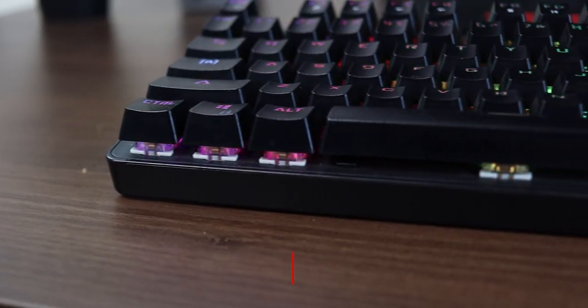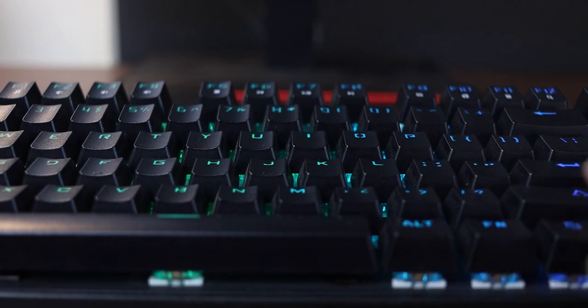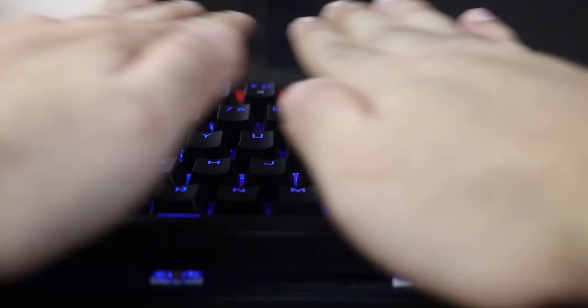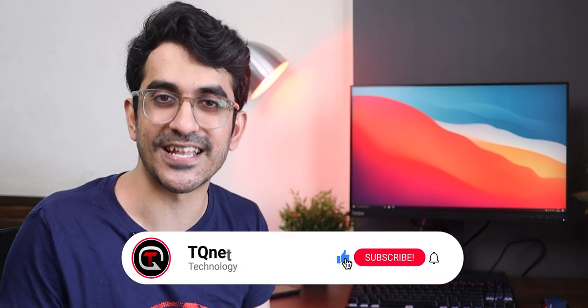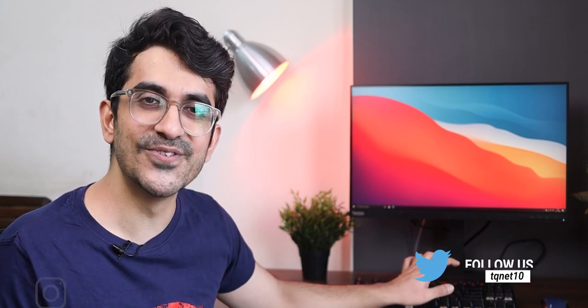If you're planning to buy your first mechanical keyboard, whether for typing, casual use, or gaming, this might be one of the best deals — it comes at around ₹2,200 on Amazon India. It may be out of stock right now but it will be back. The Cosmic Byte GK16 Firefly might be one of the best deals out there for a first mechanical keyboard. Let me know in the comments how you found this review. If you found this video helpful, smash that like button, subscribe to TKiNet, and hit the bell icon to get notified when I upload future videos. Until then, keep asking and I'll see you in the next one.